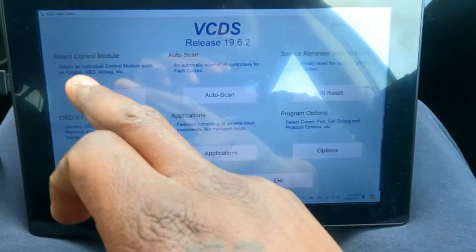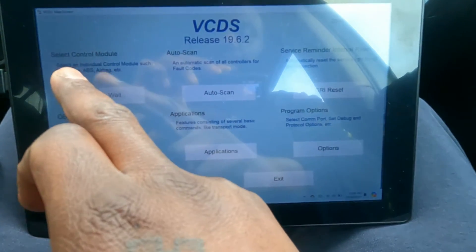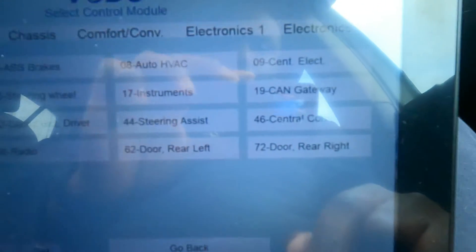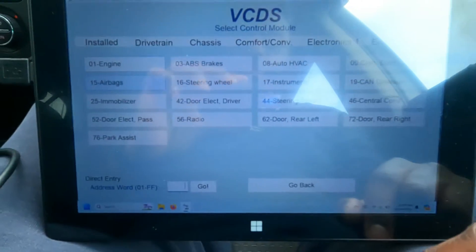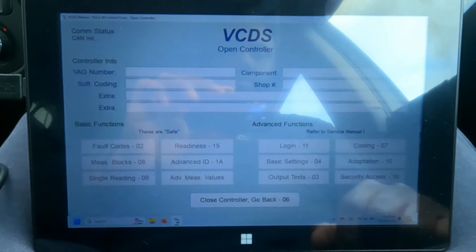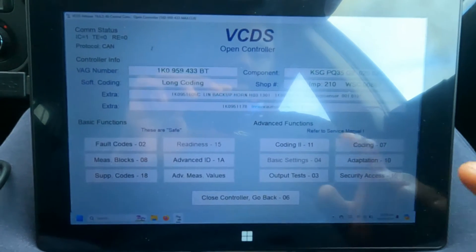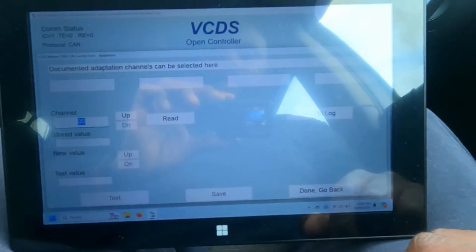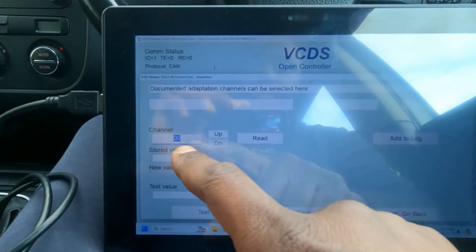To program the second key you'll obviously need the ignition turned on and VCDS. So I'm going to load VCDS and show you how to program the second key. Once you load it up, go to 'Select Control Module', and to program the key it's on module 46 — the Central Convenience module. Load that up, give it a second to load, and then go into Adaptation.